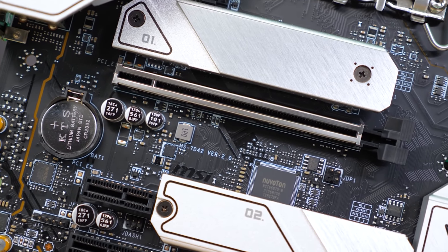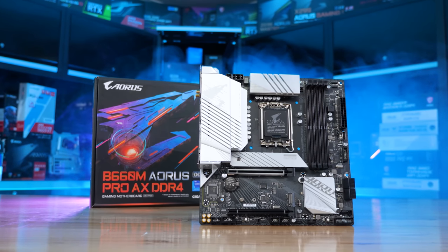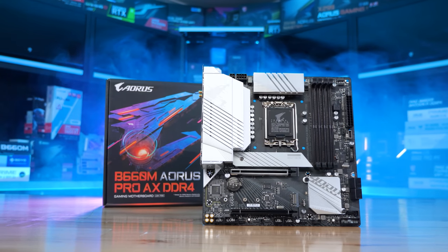Alternatively, if you don't have access to this model in your market or pricing isn't favorable, a strong competitor is the Gigabyte B660M Aorus Pro AX which also costs $180 US. The VRM performance is comparable and it also packs a great feature set.